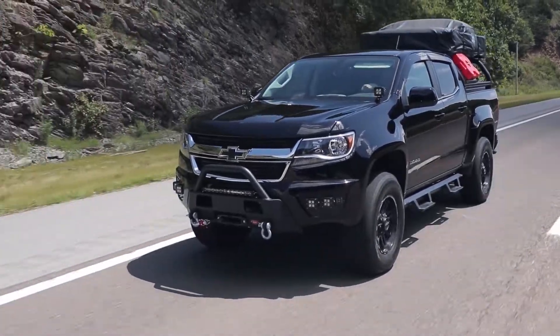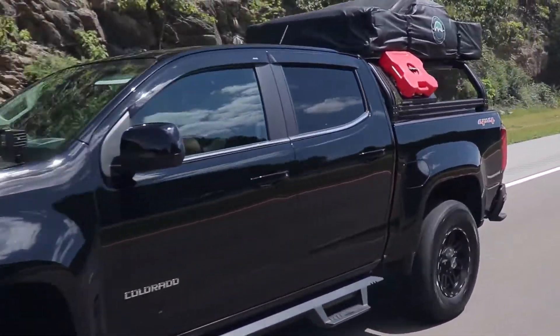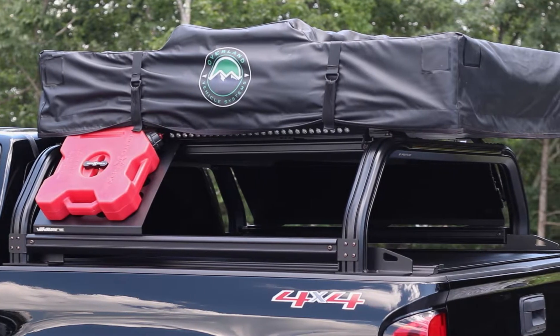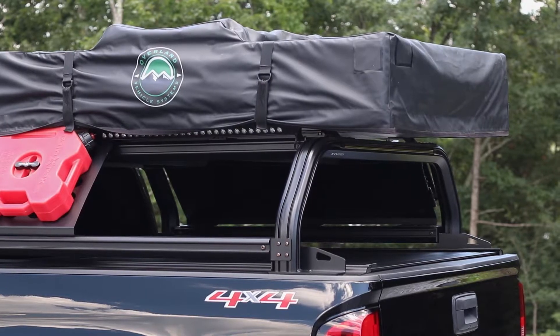Unlike some overlanding accessories on the market, VentureTech isn't bulky and you can ride with it on your vehicle every day. Putco did a great job at designing VentureTech to match cab contours per application, so this ensures you get a better fitment, especially when compared to some universal racks on the market.